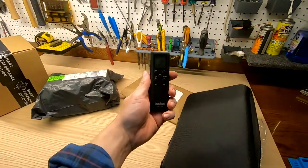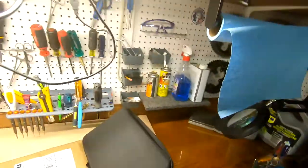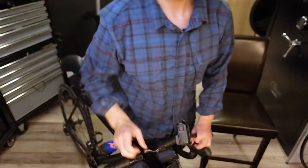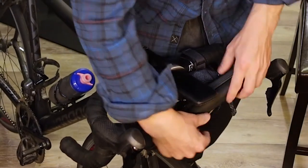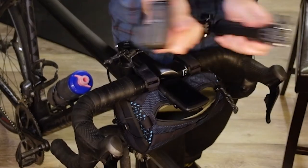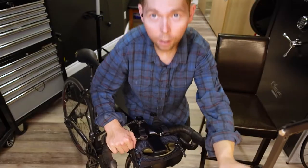The Godox comes with this remote — you can change the brightness. So when I'm cruising, I fold this selfie stick up like this and just stick it in the bag. And as I'm riding along, I pull it out, open it up, give it a little tweak, and I'm vlogging.